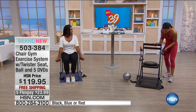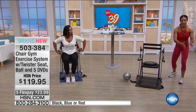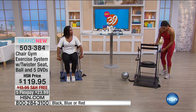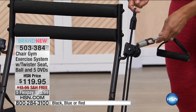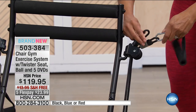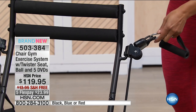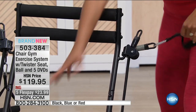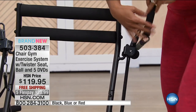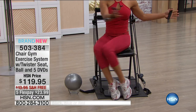If you bought dumbbells — 8, 10, 20 pounds — you'd have clutter, but here you have all your resistance. I have it on beginner right here. This is intermediate — you would hook it here. And then to do level three, you just hook it right there, so the learning curve is zero. The fun factor is amazing because you have this twister seat. We love this because it engages our core while we're getting that muscle conditioning.